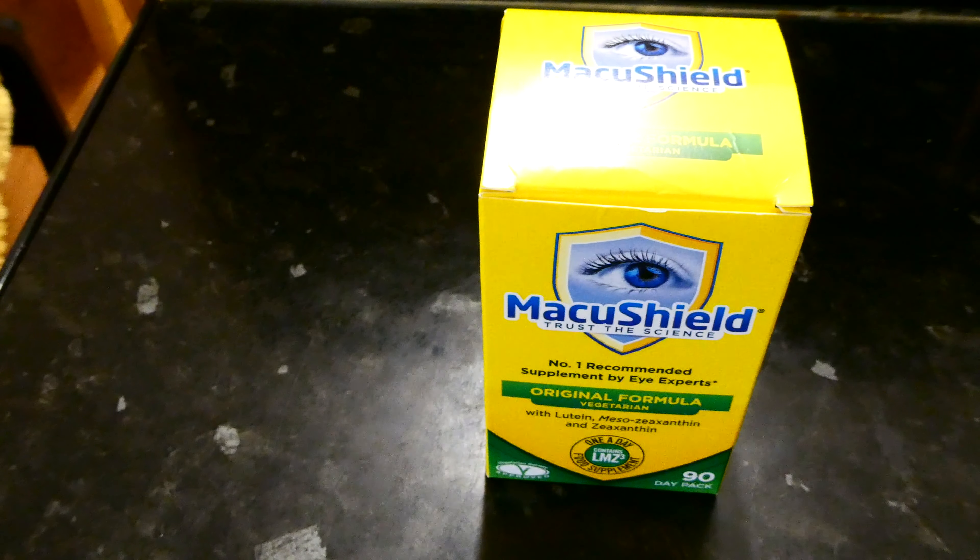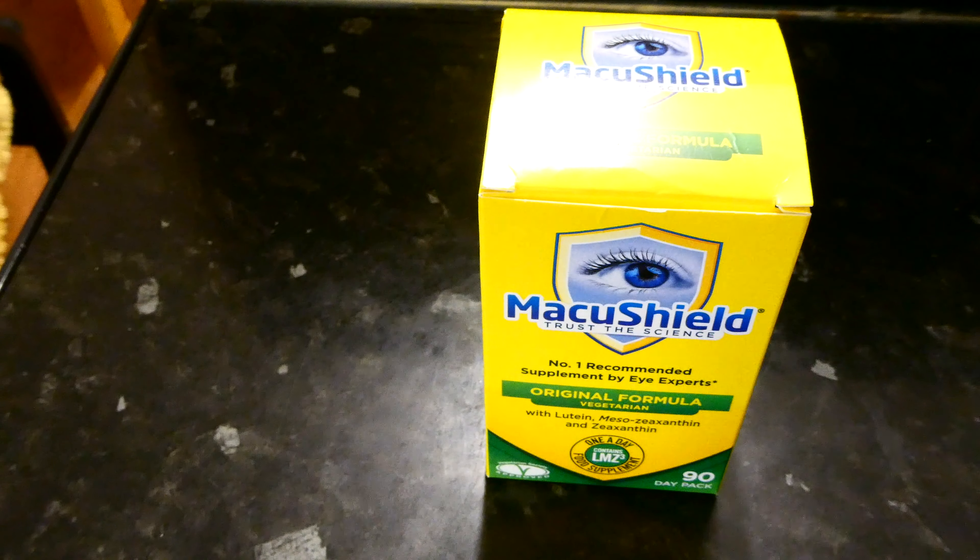Hey guys, what's up? So today I'm doing a review of MacuShield's original vegetarian capsule tablets. These food supplement capsules are designed to combat age-related macular degeneration. This is a condition that typically people experience in their 50s and 60s, but it's also not uncommon for it to occur earlier in life.